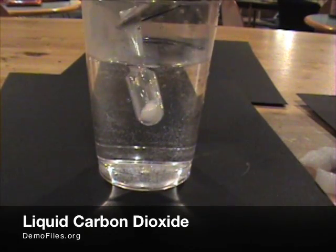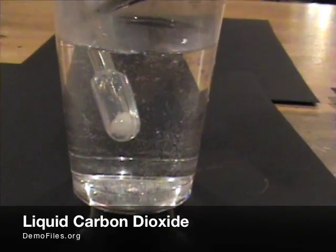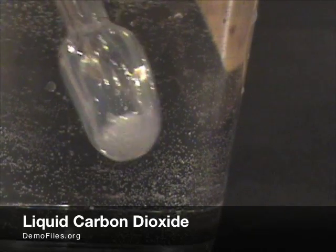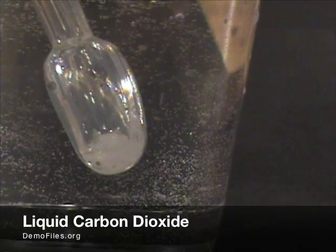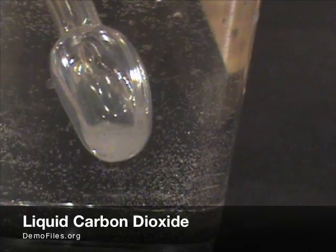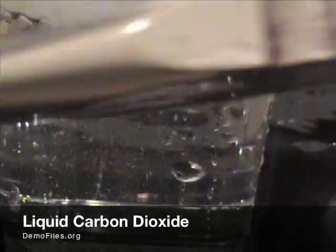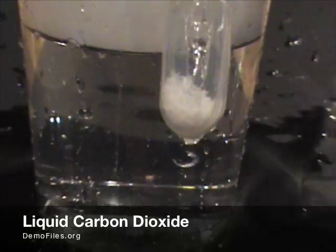The warm water will start to warm up the carbon dioxide and we'll see it changing right from a solid into a liquid. As we build up about five atmospheres of pressure, the pipette is going to burst and instantly it'll go right back into that solid phase. So we've got some solid carbon dioxide right there.